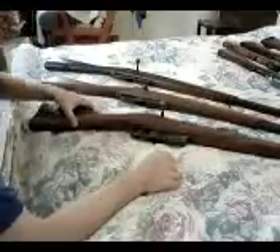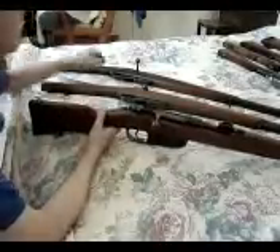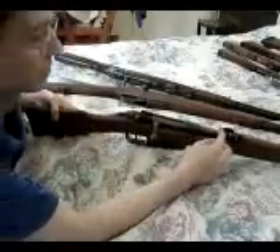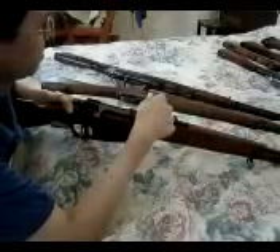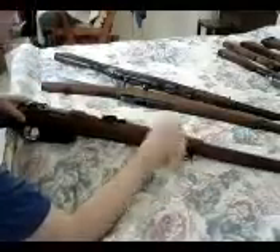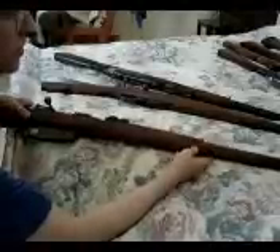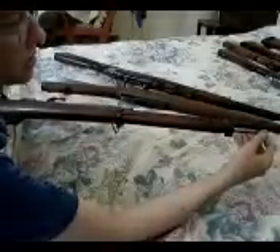I want to show some of the differences between the Model 41 and the 91. You can see they both have straight bolt handles. They changed the sight when they went to the 41 — from the bigger one that was 2,000 meters to one that went to 1,000. The barrels are really similar; that one's 31 inches, the 41s are about 27 or so. They're very similar barrel bands, and the nose caps are very similar — just less machining to save time. Same for the cleaning rod.